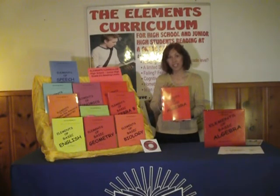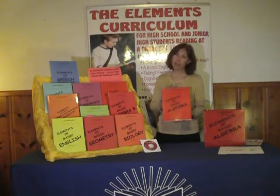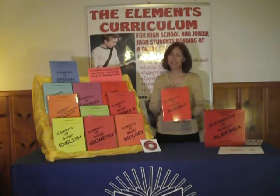Let's get started with the Elements Curriculum. The Elements Curriculum is a standard-aligned curriculum designed for students who are reading at a second and third grade level.